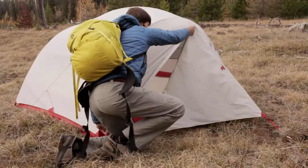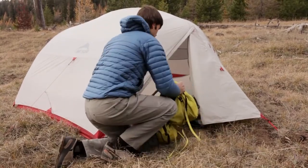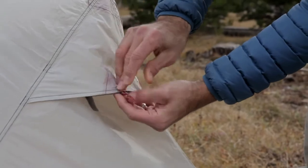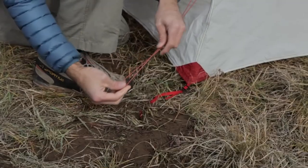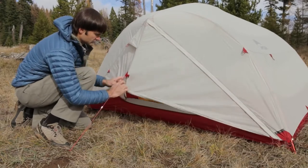Storing gear is not a problem when you have two large vestibules. For ventilation, we used lots of mesh and put in kickstand rainfly vents to help reduce condensation while increasing airflow. And you can even roll the vestibule part way up from the bottom to let in fresh air, even when it's raining.